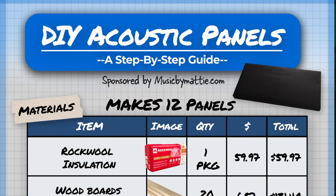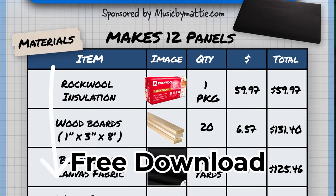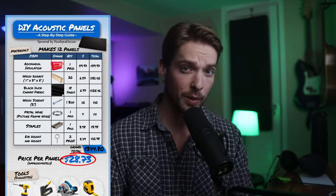If you want to follow along with the building plans I've used for these panels, I've included a free download to the plans in the description below. You'll get a shopping list and a step-by-step guide to help you out. I'm making this video because I've got some questions about the panels I use in my studio — I made them over 10 years ago. But the same instructions will still work today. I've updated all the prices and disassembled one of the panels so you can see how to put it together.